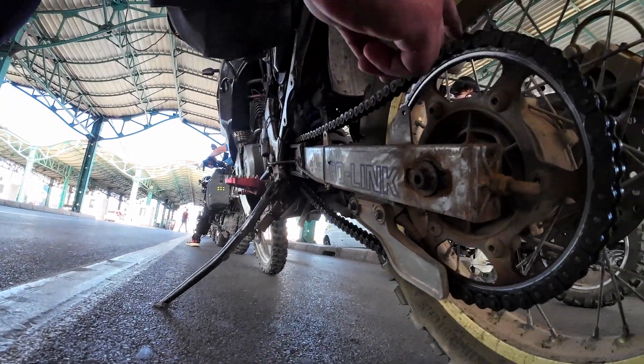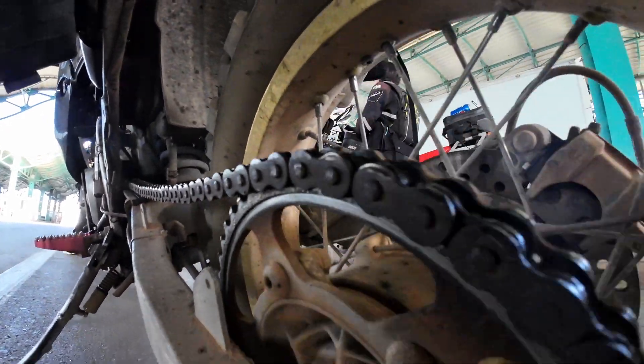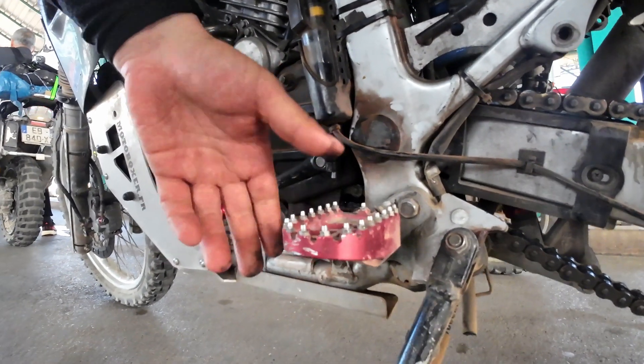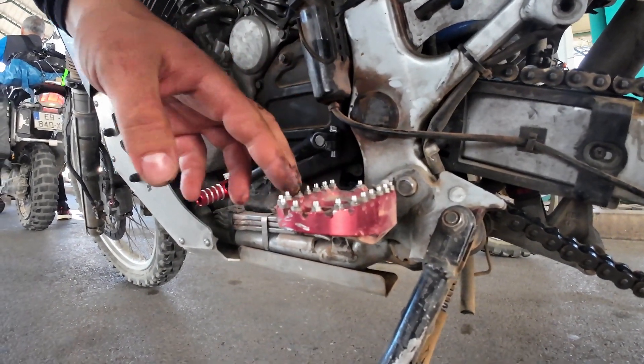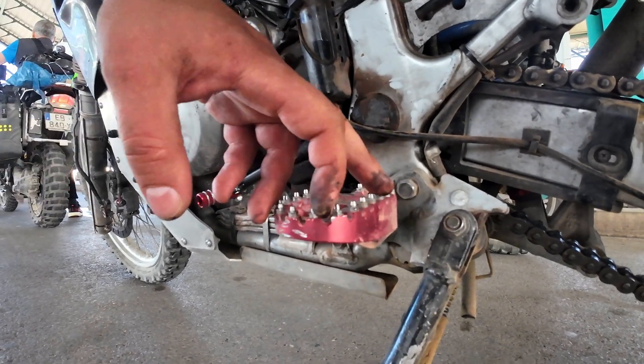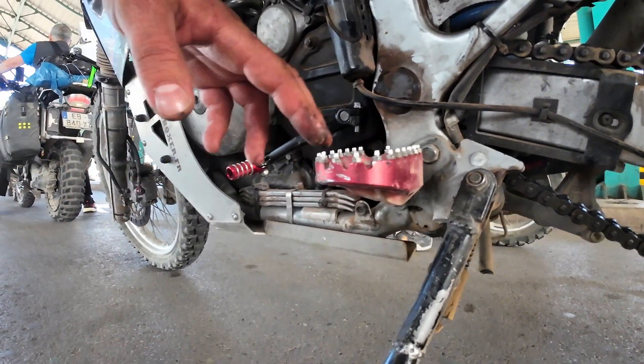Second, to keep the chain a bit more up and not to damage the slider here, because it's so loose. I have some proper footpegs which are comfortable to stand on. And if you've got proper boots, they won't hurt your shoes.